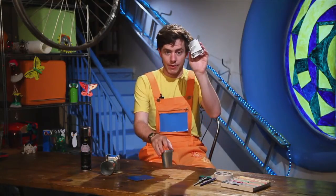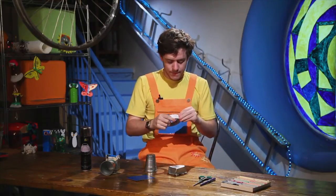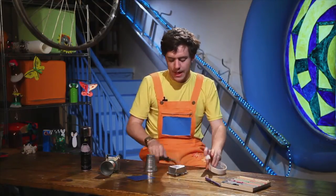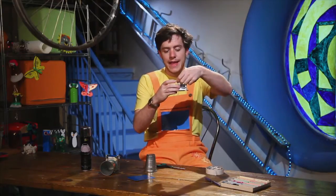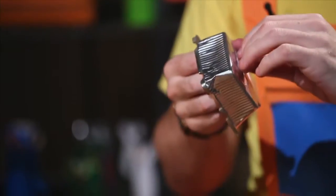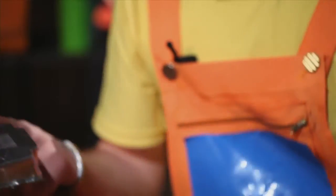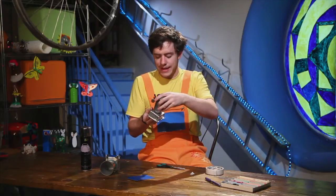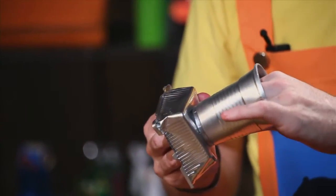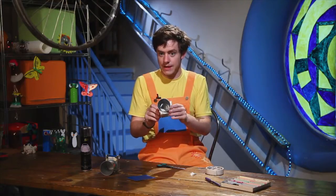So, first, we take our cookie case and our cup. We take a small piece of tape and we stick it here on the cookie case. Then we peel it off. And we take our cup and we stick our cup in the middle of the cookie case, like this. You see?